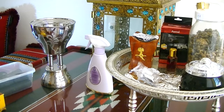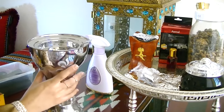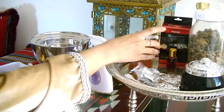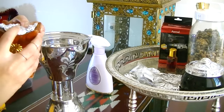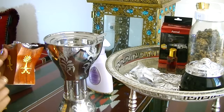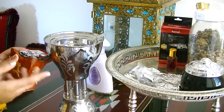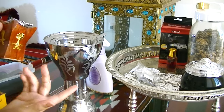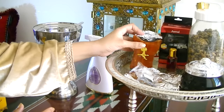The first thing we're going to start with is the Bakhoor burner. Mine is this big one here, but I've also got a smaller one. The reason I have two is — if I need something to fit a smaller space I use the smaller one, or if I need to do both upstairs and downstairs I use one on each floor.